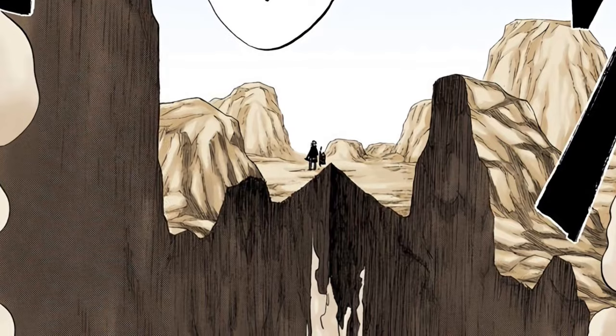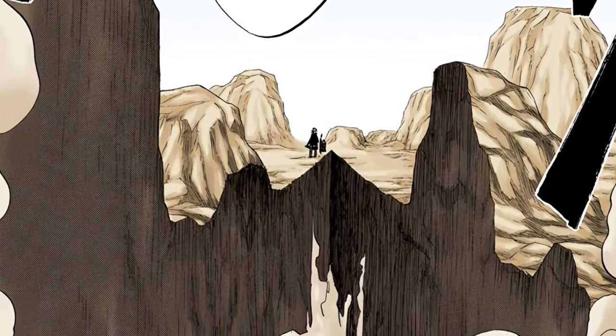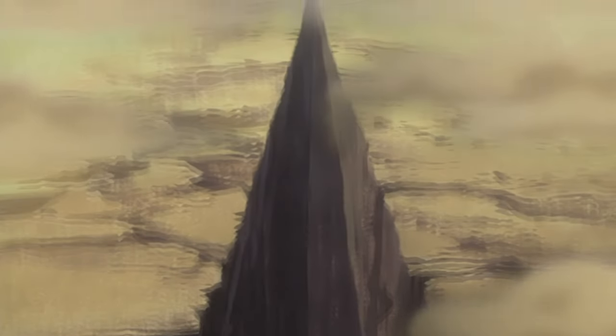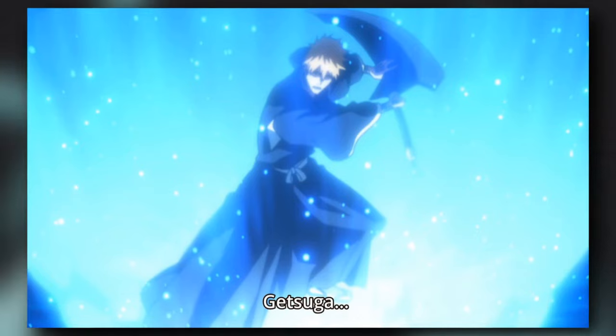When Ichigo fired it for the first time without mentioning its name in front of Urahara, we noticed the extent of the destruction it caused. The blow was in the form of a yellow fan focused toward the opponent, and Ichigo repeated the same blow without mentioning the name against Byakuya. If you noticed, in the first season the color of the Getsuga Tensho was blue-white — this was a mistake on the part of the studio, because its real color at the Shikai level is yellow. In the second season, this matter was corrected.